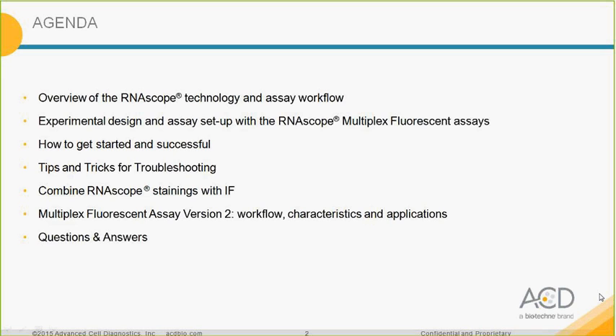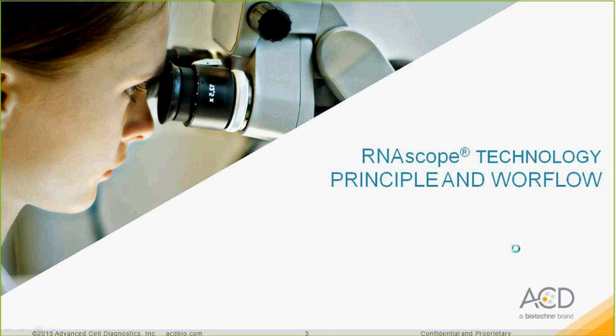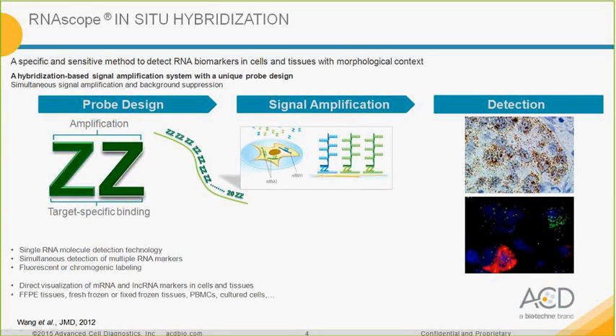For those not familiar with the RNAscope technology, I will go through the principle and workflow. The RNAscope in-situ hybridization is a specific and sensitive method to detect RNA biomarkers in cells and tissues with morphological context. The hybridization and signal amplification system is based on a unique probe design that gives simultaneous signal amplification and background suppression. All oligonucleotides work as pairs, and there is a preamplifier molecule that binds to these pairs of oligonucleotides, allowing specific signal amplification.